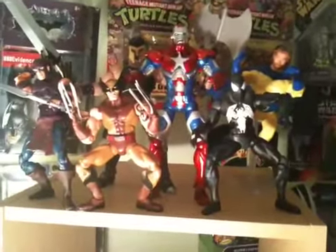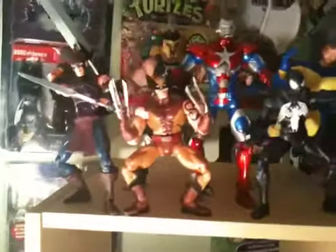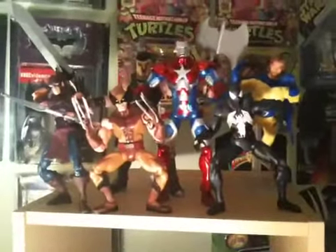I think I might wait on the Moonstone — hopefully it comes out in 2010 — so I'll wait on the Moonstone. But I will customize Captain Marvel. If any of you have any suggestions on what figure to use, I saw a couple on Figure Realm but I don't know what figures they used.